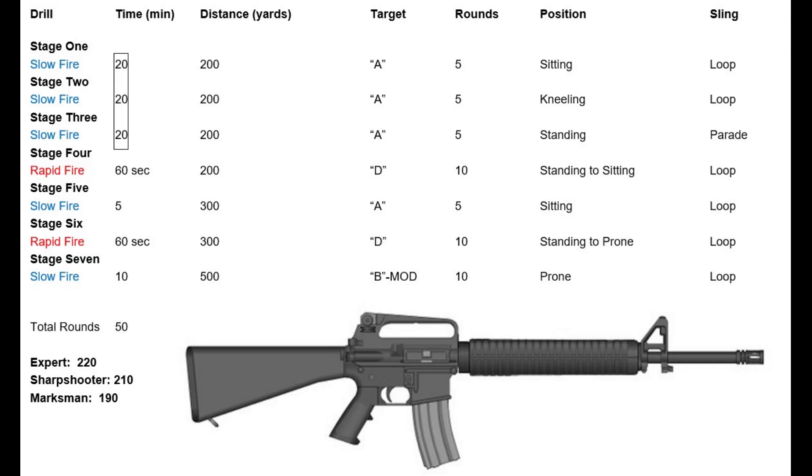The Marine Corps qualification — what is currently called Table 1 of the Marine Corps qual — is a version of the national match course. You shoot a series of shots from slow fire: in this case from sitting, kneeling, and standing at 200. There are rapid fire strings at 200 and 300, and a slow fire phase at 500.